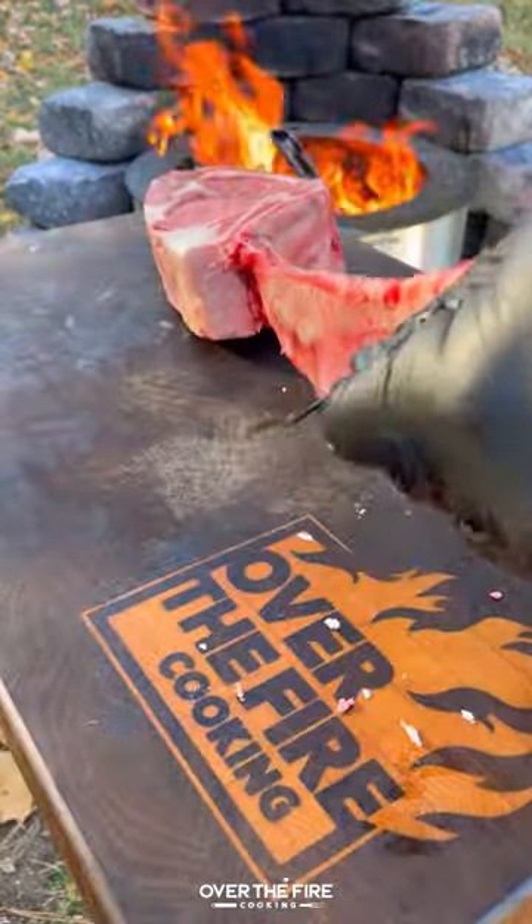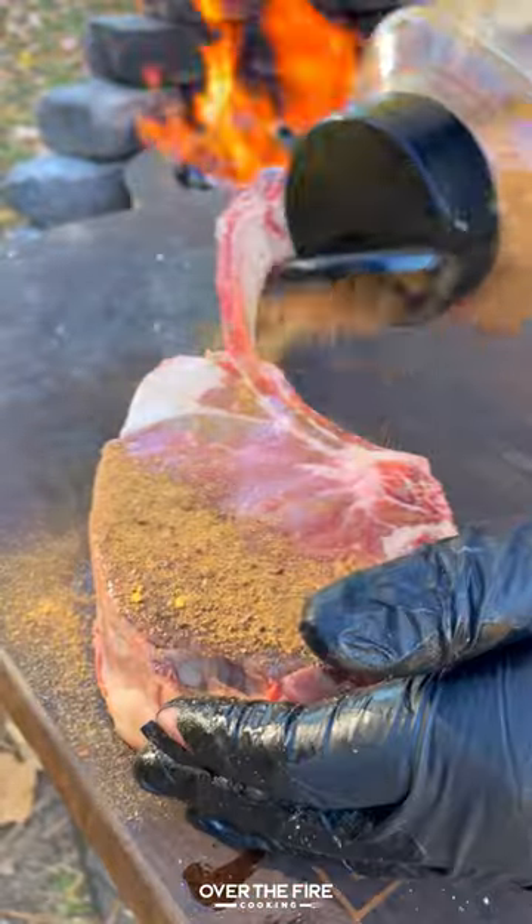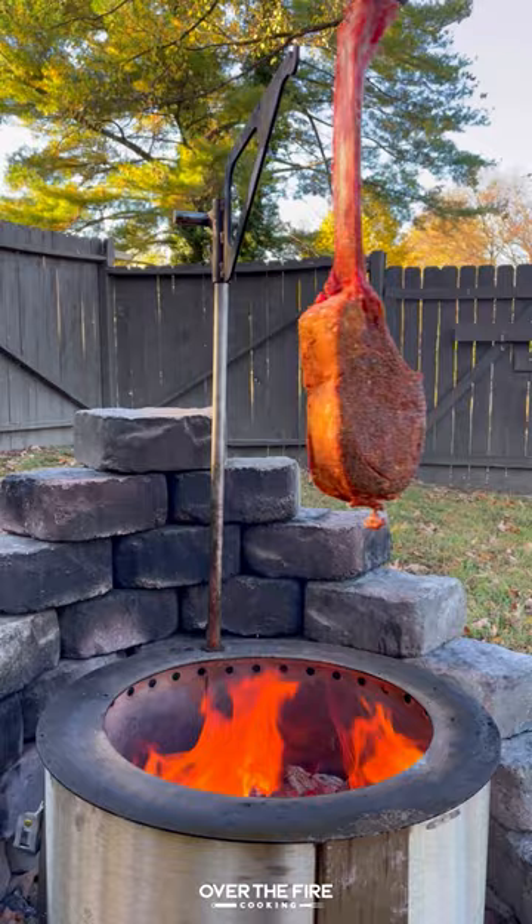Hanging tomahawk steak with garlic butter lobster. Today is my birthday and I thought I'd celebrate it right by hanging a tomahawk steak seasoned with my bourbon prime seasoning from Spiceology.